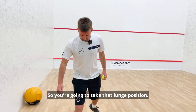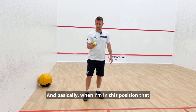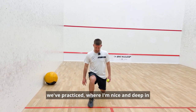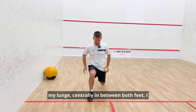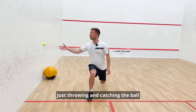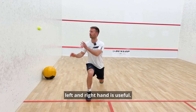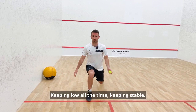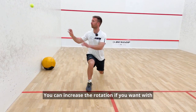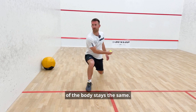So you're going to take that lunge position. I've got a little tool of a tennis ball here, and basically when I'm in this position, nice and deep in my lunge centrally in between both feet, I can now have a little play around just throwing and catching the ball. Left and right hand is useful, keeping low all the time, keeping stable. You can increase the rotation if you want with your shoulders, but try to make sure the mid-area of the body stays the same.